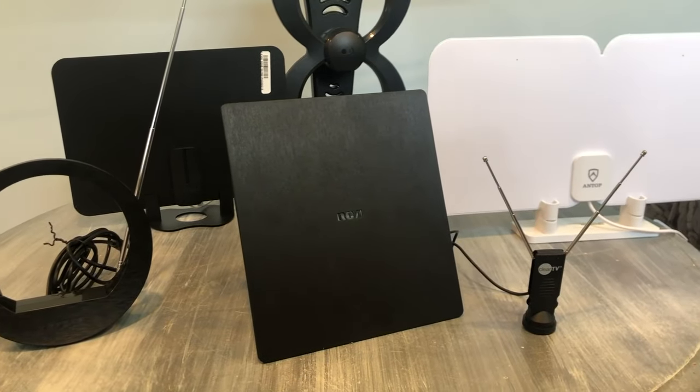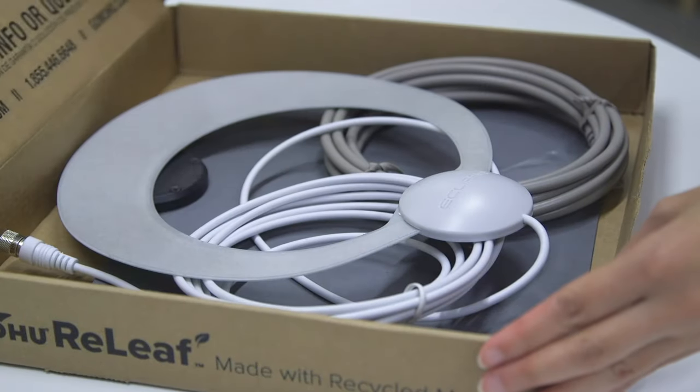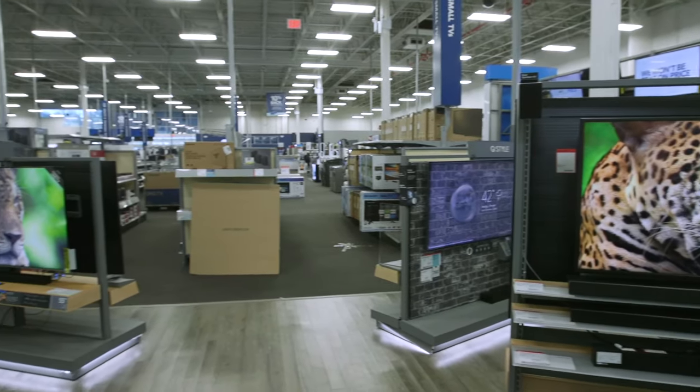You may need to try a few different types of antennas using these installation tips before finding the right one for you, so make sure you can return the antenna in case it doesn't work in your space.